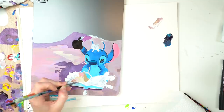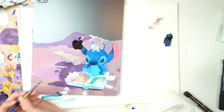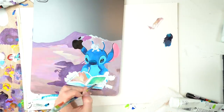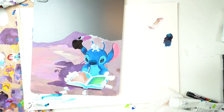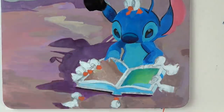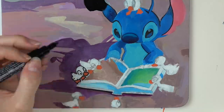So as you can see so far, Stitch is getting pulled together. He's still not quite done yet, but I did most of him with the acrylic paint and I decided he wasn't really looking pulled together enough, so I ended up using some Posca markers. I used a little bit for the outline initially and then towards the end I actually used a lot of Posca markers to outline pretty much everything.